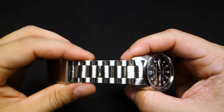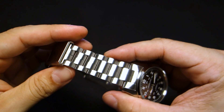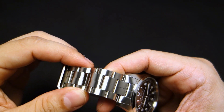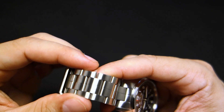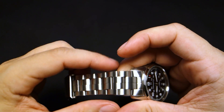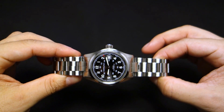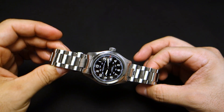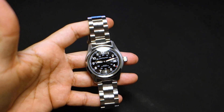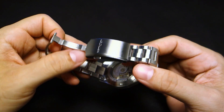The bracelet is a bit unusual because the center links are actually two separate pieces — you can see that line running down them. I was worried it would be a cheap folded bracelet, but no, those are two separate solid little links in between the end links and the side links. It gives a slightly unusual feel but it works. It's a solid bracelet with solid end links and it's really well made.